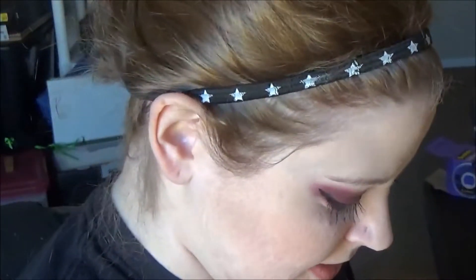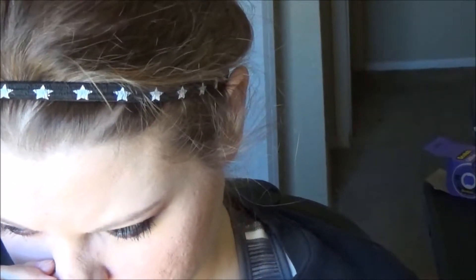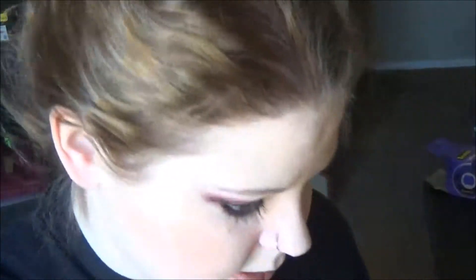That's it — I got through the whole video and my camera only screwed up one time! I can't take this stupid thing off. I suppose I'll put my hair down.